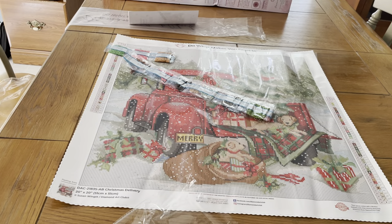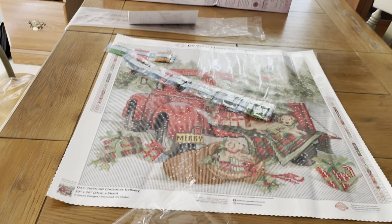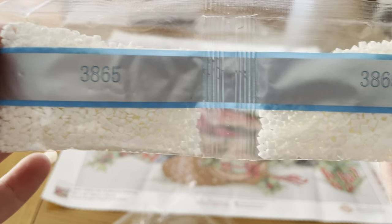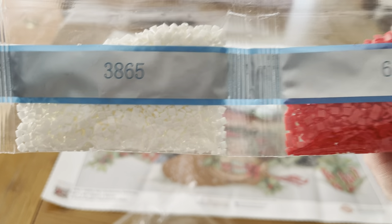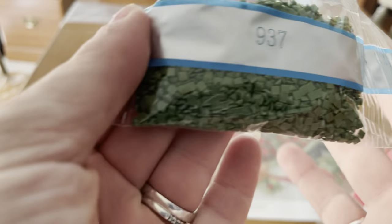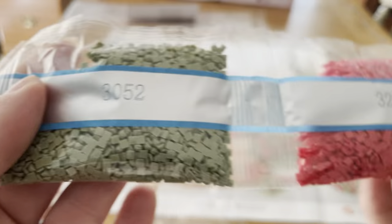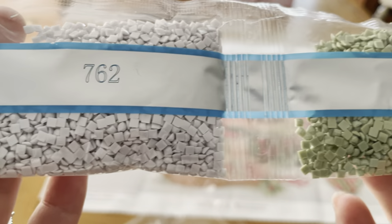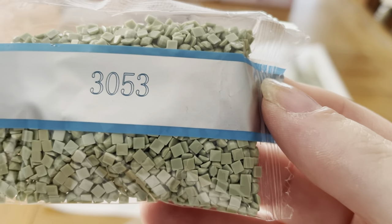Let's get into the next set of diamonds — we are going to love those diamonds. We got 3865 — double trouble there — 3865. Oh look at that, Mrs. Coffee's 666, she loves that red. 644, 937, 3052, 341, 762 — double trouble — and we got 3053.